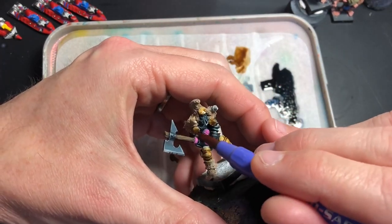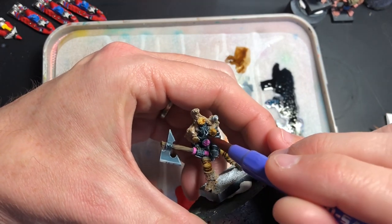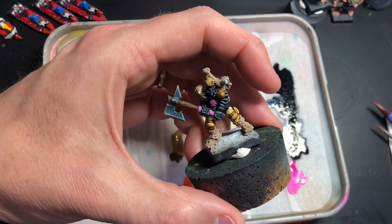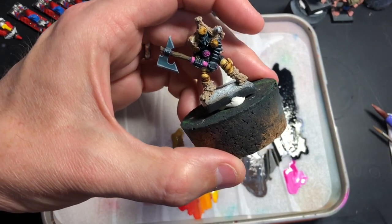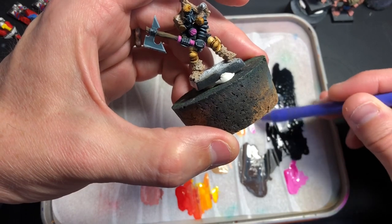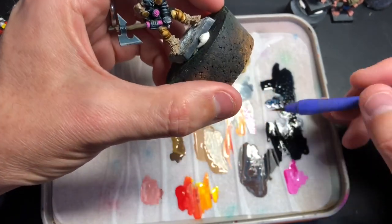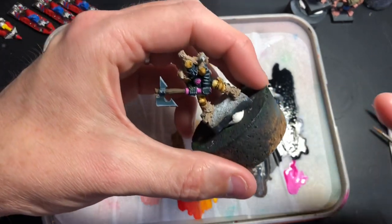I'm trying to think whether this guy was part of an old set of miniatures for maybe Dungeon Quest Heroes or something. Way back, a friend — a guy we used to game with — had a box set that contained a lot of Oldhammer miniatures for what I think was called Dungeon Quest, and I think maybe this guy was part of that. I'm taking some pink and adding a bit to the livery to highlight it.